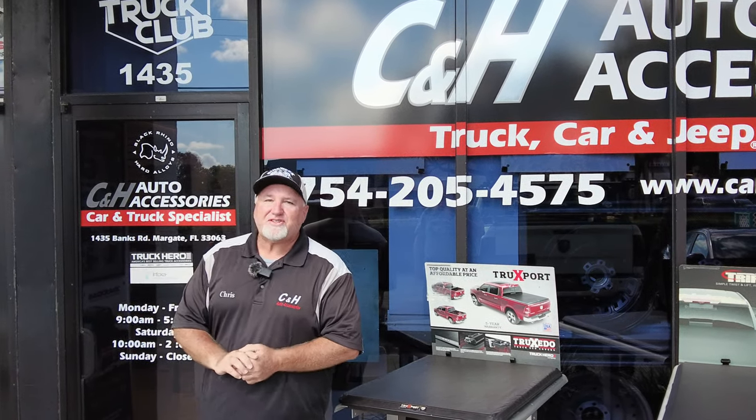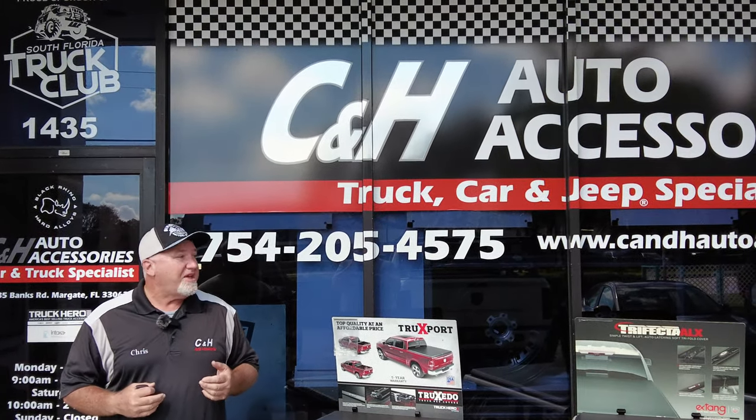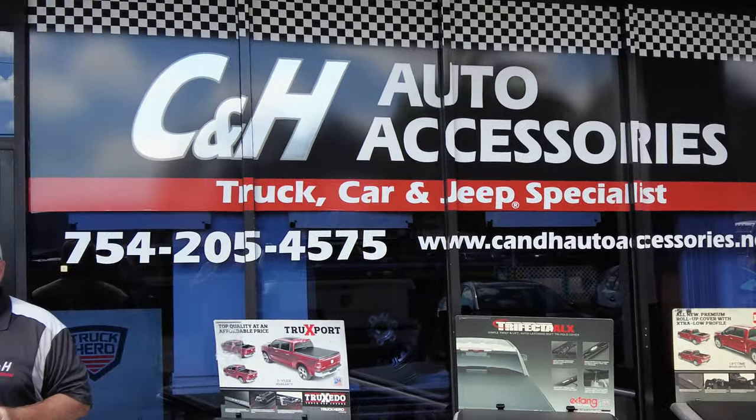Hi, it's Chris again with C&H Auto Accessories coming from sunny Margate, Florida. That is our phone number — if you have questions, you can call us at the store. The website is on the bottom of this YouTube video, as well as the link to the product we're showing today.